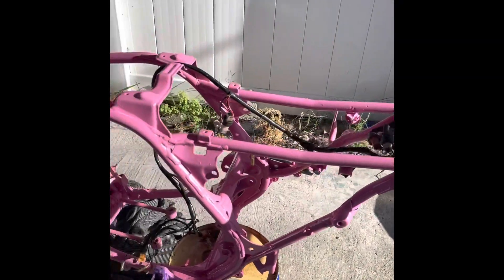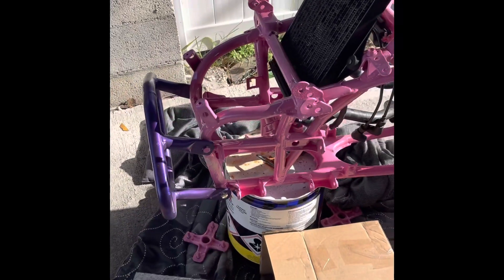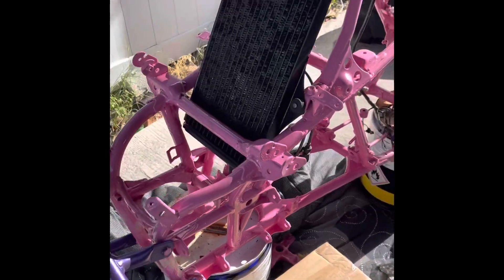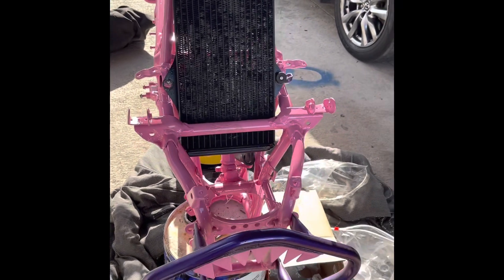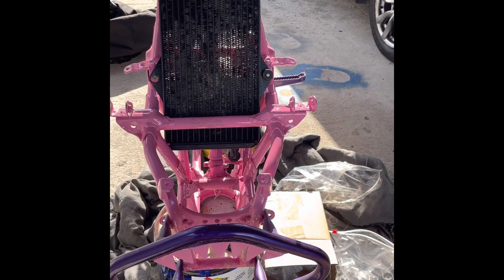Good morning, YouTube. I'm up early on a Sunday. I'm finna do the A-Arm put together for you guys. See how this color scheme gonna come out. So y'all stay tuned. Remember to like, comment, subscribe these videos. Let's get to work.